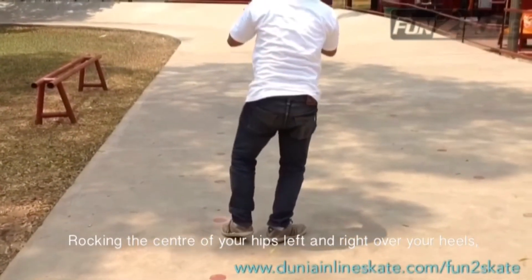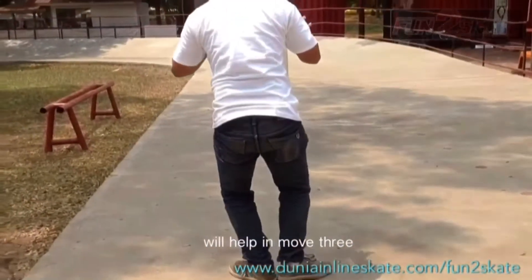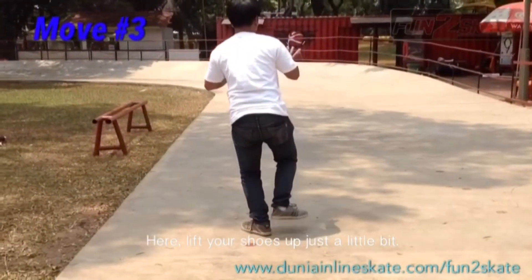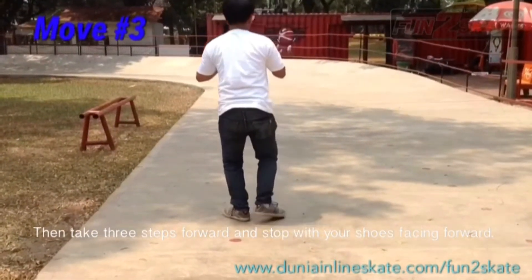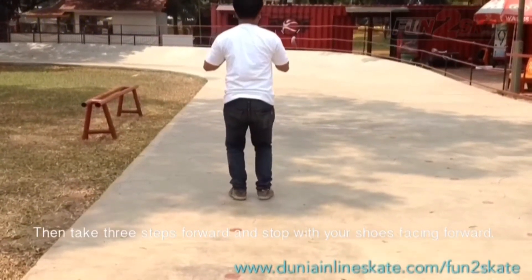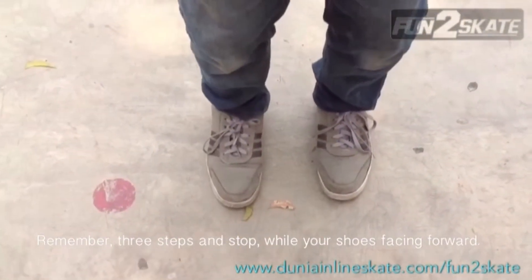Rocking the center of your hips left and right over your heels will help in move 3. Here, lift your shoes up just a little bit. Then take 3 steps forward and stop with your shoes facing forward. Remember, lift, step, and stop while your shoes are facing forward.